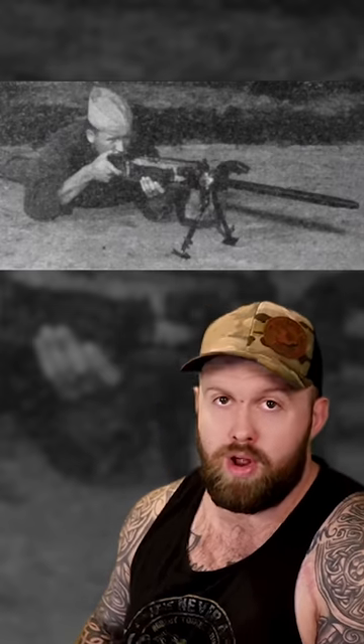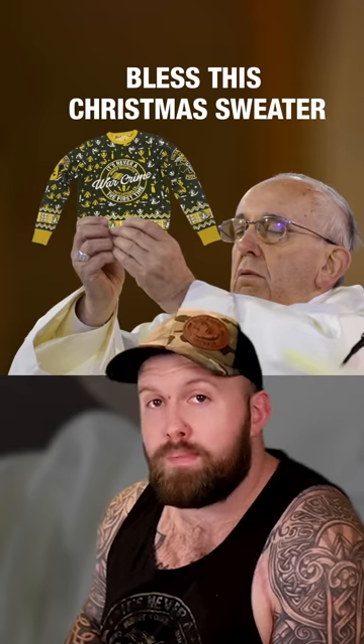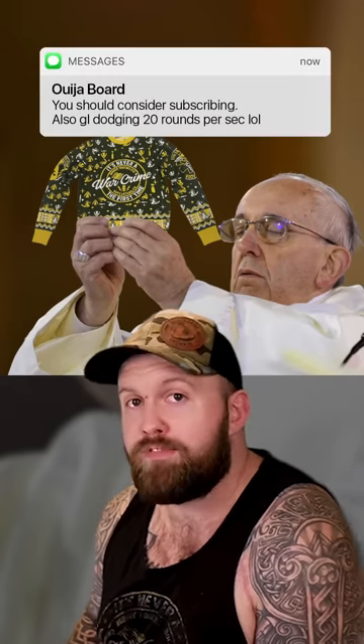If you upset the Marine holding this thing, you better help your families like Pepperidge Farm, because the only thing they're gonna be able to do is remember. You're gonna be holier than the Pope, and the next text message you get's gonna be from a Ouija board.